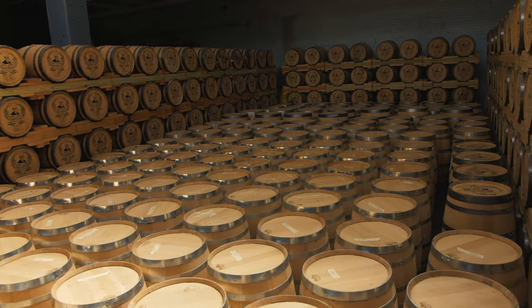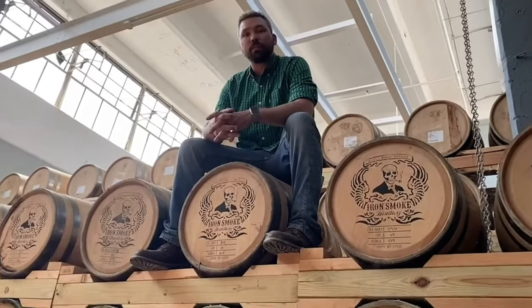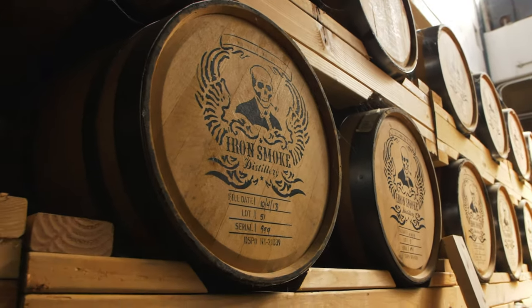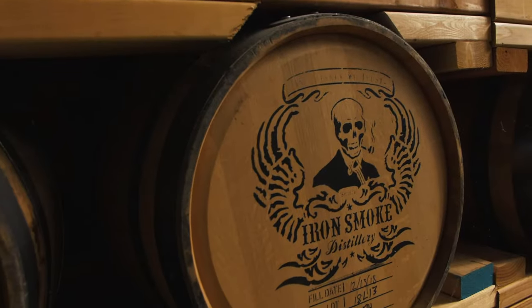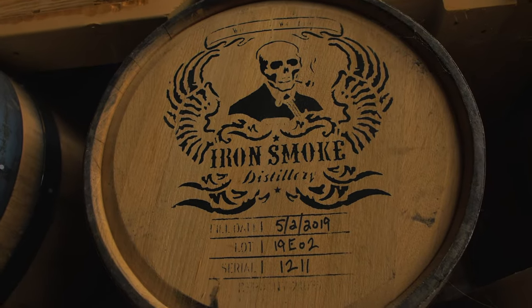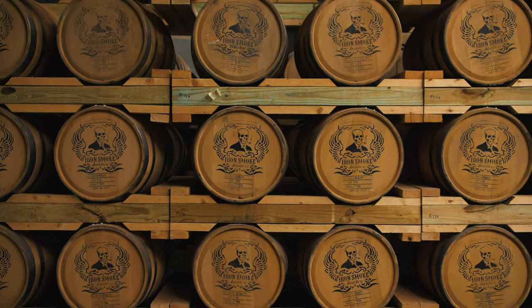This is our rickhouse. We use all 30-gallon barrels, American white oak, triple char. Our master distiller makes sure that all these barrels are air dried — the wood and American white oak. The air-dried oak staves are really important to giving you that delicious oak note on the mid-palate. It's more expensive to use 30-gallon barrels, but it gives us the sophistication of a six-year-old bourbon in three years' time because of the greater surface contact that we have.